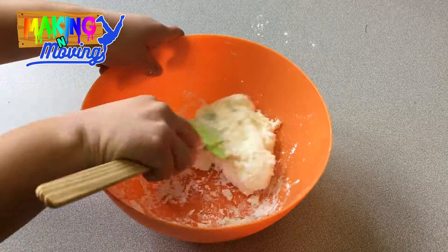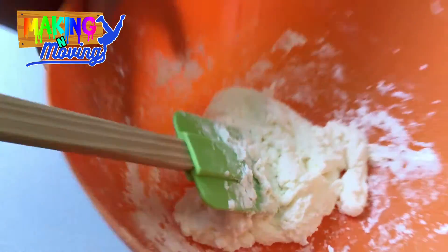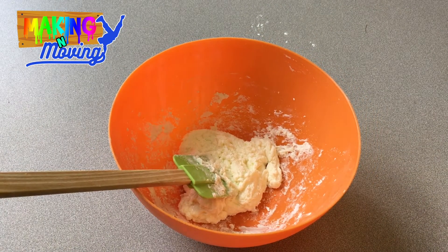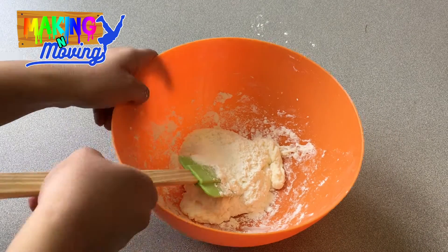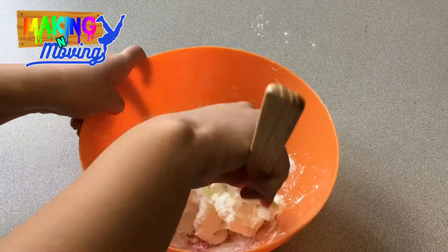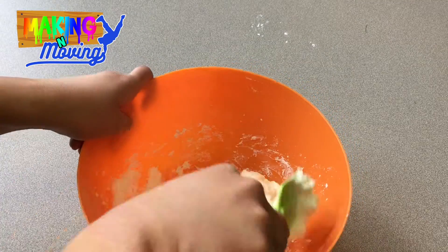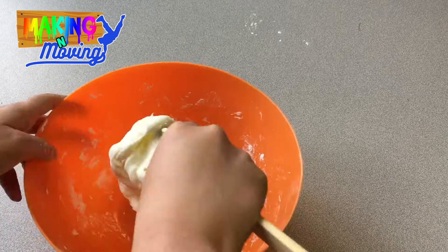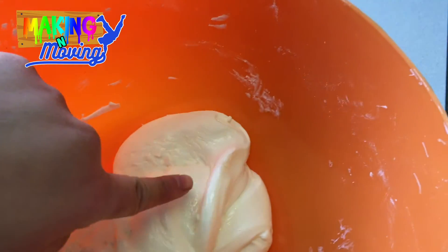Once you've added half the baby oil, mix it all up again. If your dough is still a little bit sticky, you can add a little bit extra cornstarch into the mix and keep mixing it around. The goal is to have the glue absorb as much cornstarch as it possibly can. You want your dough to move as one and be easy to stir by the end. At the very end, you want to be able to touch it with your finger without it coming off. It might still be a little bit sticky, but as long as it doesn't come off your finger, you should be good to go.